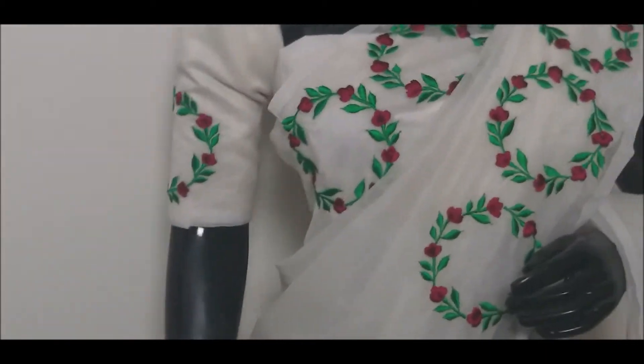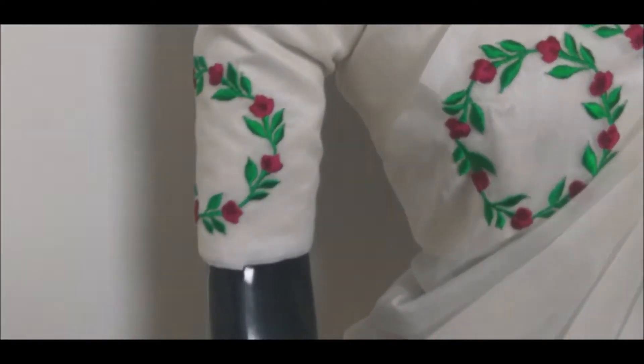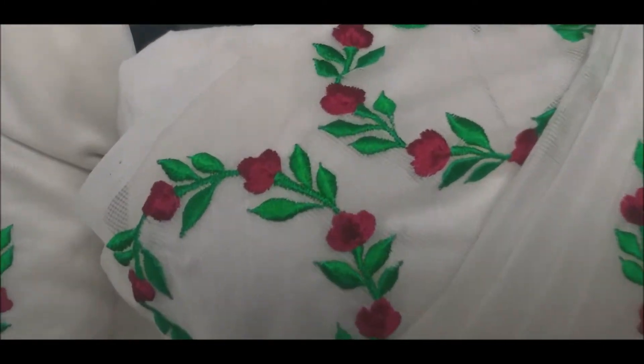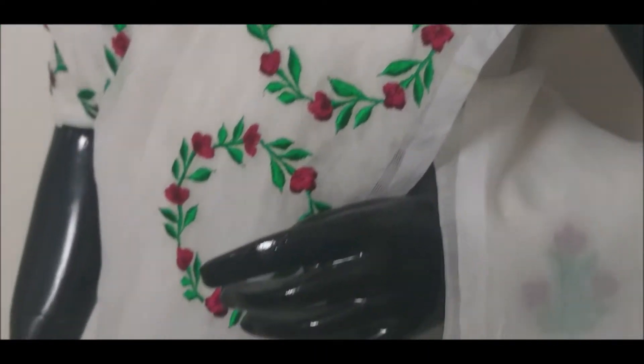Then we have a sleeve. We have a single boot and two sleeves. We have a clear finishing. We have a supernet fabric.